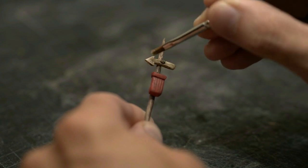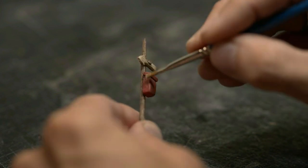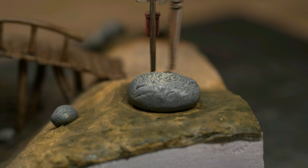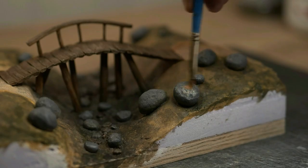I use the same warm white to drybrush the sign, the rocks and the bridge. It makes it look like the same light source is hitting every object in the diorama.